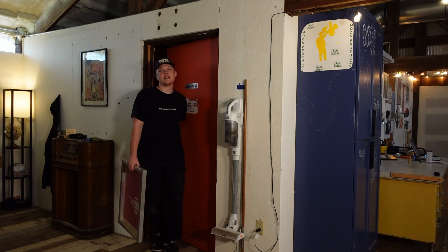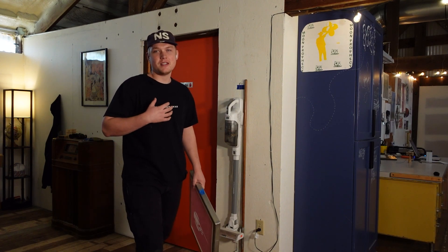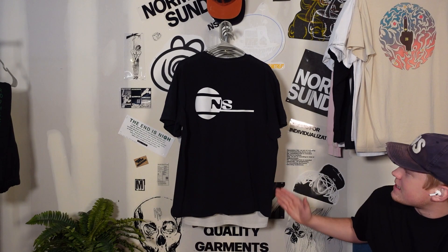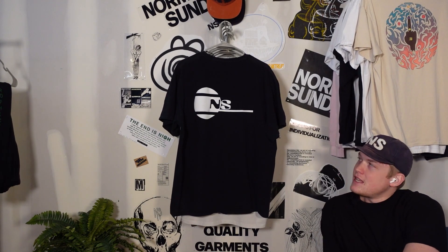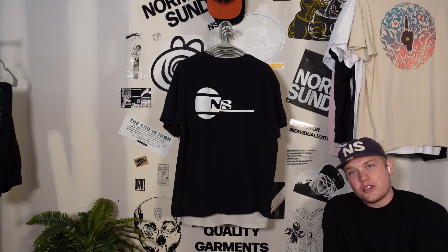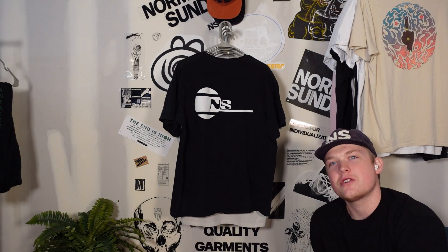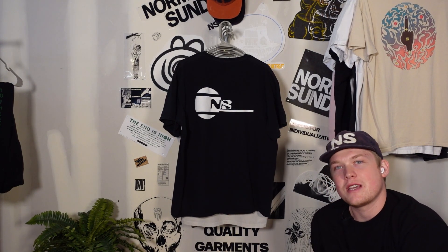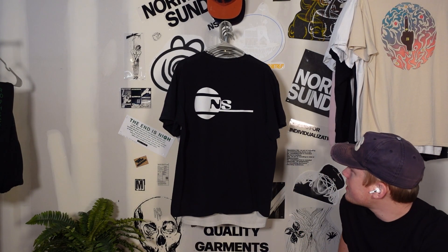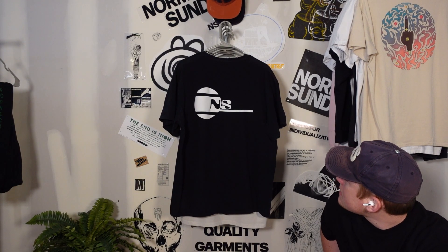Before we get these screens lined up while they're drying, I wanted to show you guys a close-up of the t-shirt so we can see what we're modeling this new t-shirt off of. This is the original NS logo tee, designed back in 2020 — the first shirt we ever made. It's pretty simple, right? It looks like someone designed it who didn't know what they were doing, but for some reason everyone really enjoys this tee. I personally don't like it, but I thought it would be the perfect project for this moment.